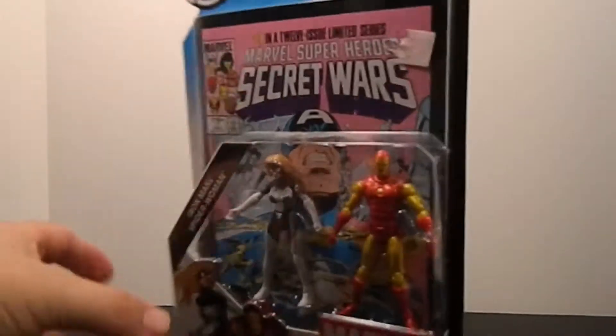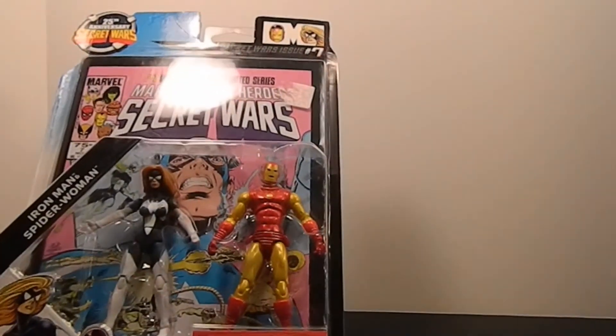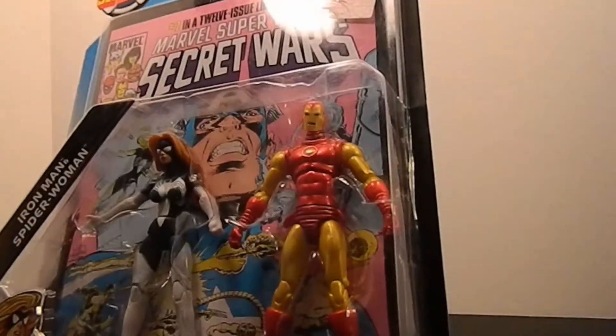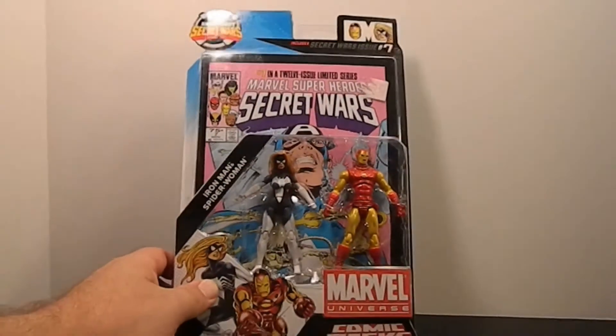Anyway, still cool figures. The Iron Man - I think I've got three or four of the same sculpt, but the paint is a little different. I know one's got a blue circle, one's got a white circle, and this one is straight-up gold. One may be just yellow instead of gold, but anyway it's metallic pearlescent. Let me grab the knife and we'll cut these two out of the packaging.